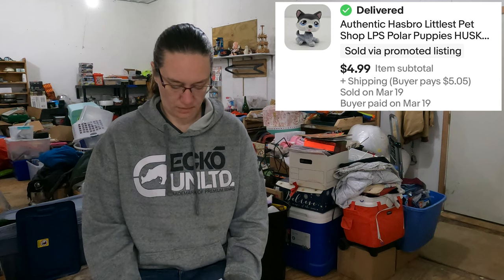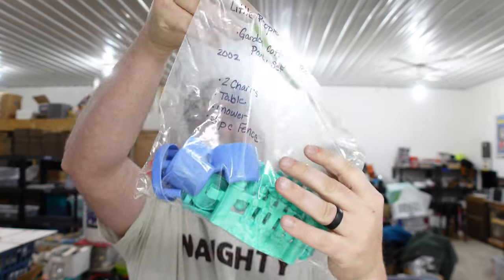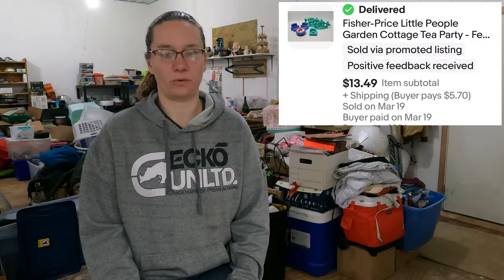Next is an LPS Polar Puppy Husky — a little Littlest Pet Shop husky — and he sold for $4.99. All small sales, but these add up. These are bread and butter items that sell consistently. We also sold some Fisher Price Little People garden cottage party furniture — two chairs, a table, a mower, and a three-piece fence from 2002 — and that sold for $13.49.